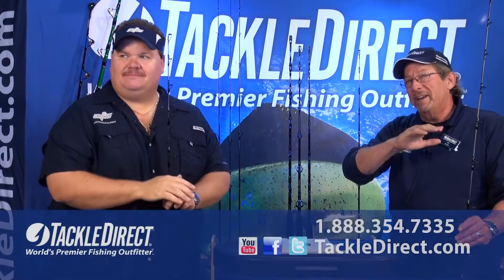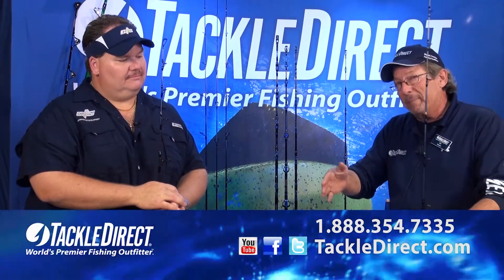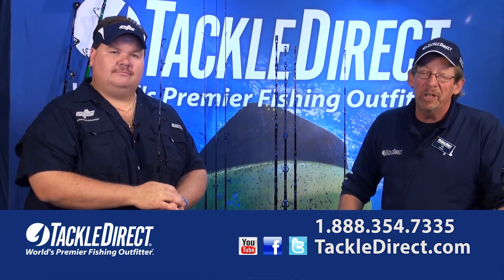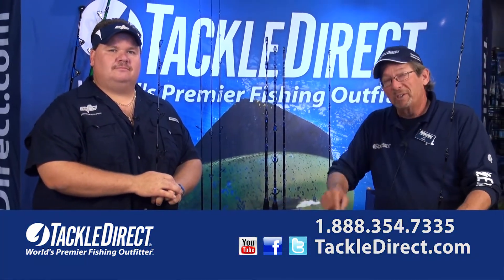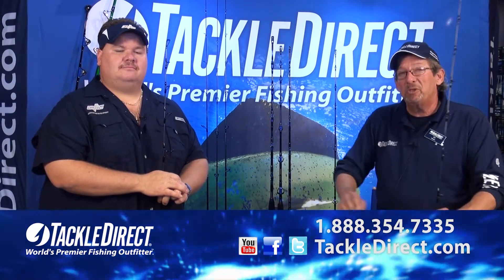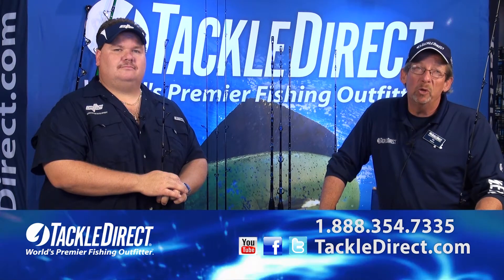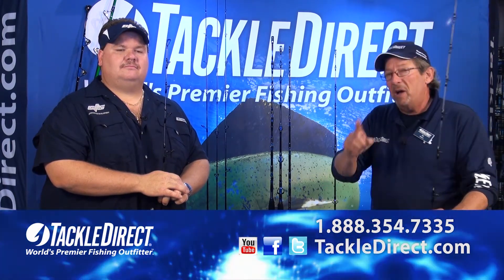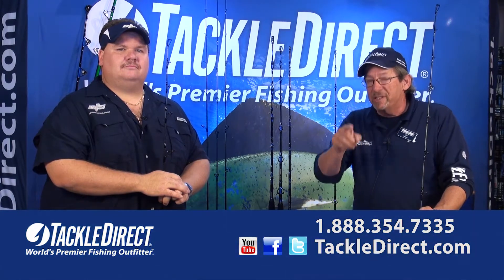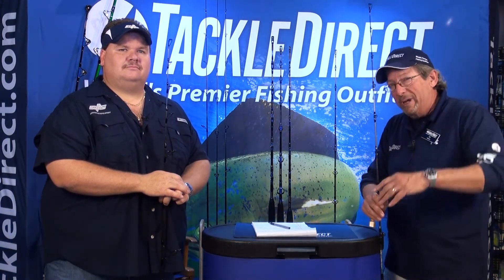If you have any questions on any of the rods in the CTS line — whether it's offshore, surf rods, back bay, inshore, or of course the new jigging rod — you can talk to any one of our product specialists here at Tackle Direct. Numbers are right on the screen. You can shop and buy these rods 24/7 at TackleDirect.com. Or if you happen to be up in the Northeast, about two minutes off exit 36 of the Garden State Parkway, 25,000 square feet of nothing but great fishing stuff. With your new CTS jigging rods, we'll see you guys out on the water.